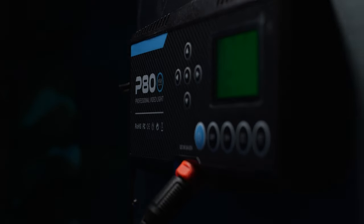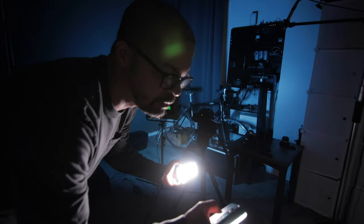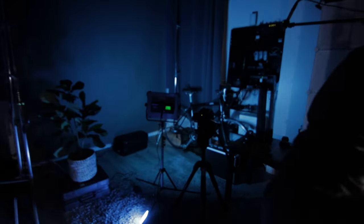This is the Pixel P80 RGB light, and this video is not about this light. Today we're talking about the Weelite S05 — this little guy's been getting a lot of buzz lately, and for good reason. Weelite sent me these lights back in 2022 and I've been holding back on making this video because I thought, 'another pocket light, it's small and portable, we get it.' But then I started using it and it actually impressed me, especially for its price.